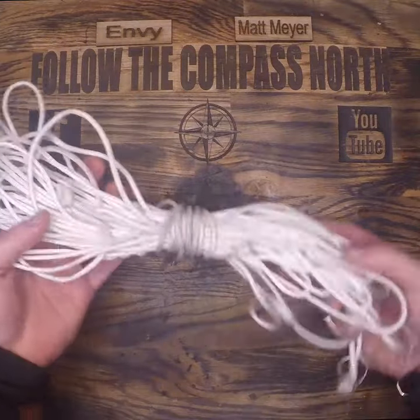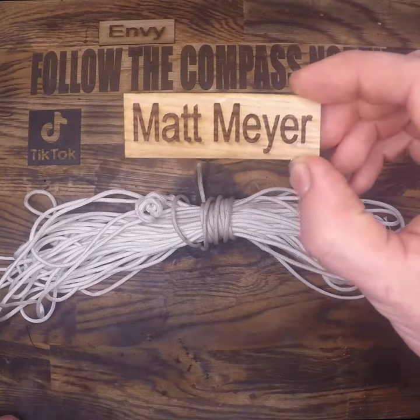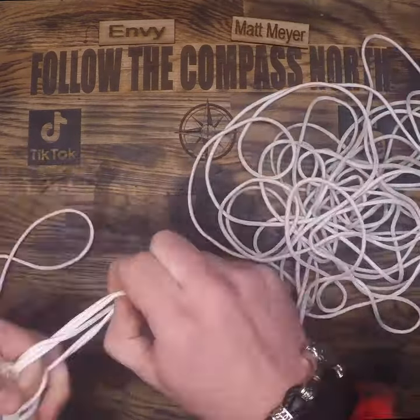This is a terrible line storage technique, and we're going to fix it. Patron shoutouts of the day are Envy and Matt Mayer. Thank you for your support. While I untangle this, let's talk about what we have.